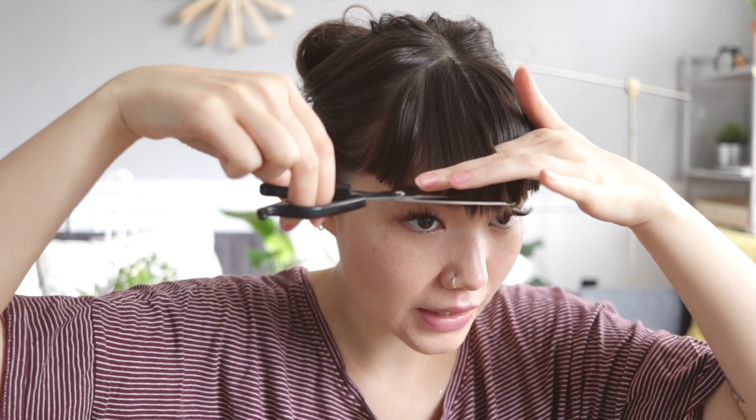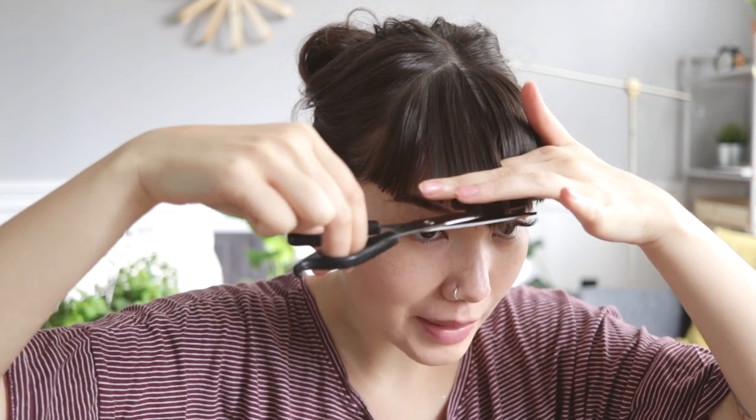Normally I would be doing this in front of the bathroom mirror, but I'm in my living room right now because there's better lighting, so hopefully you can see what I'm doing a bit better.